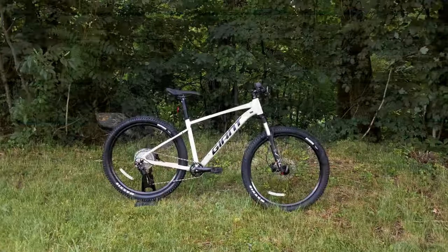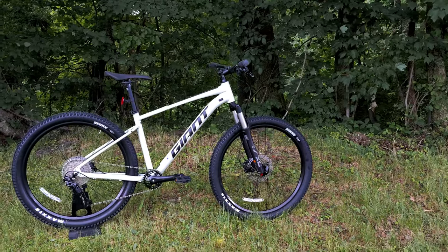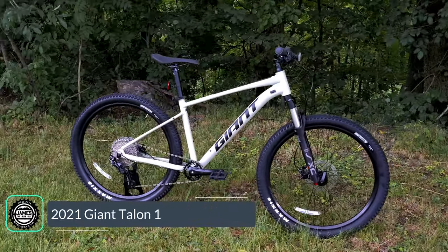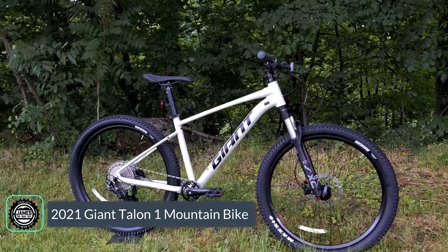On this James the Bike Guy, we're taking a look at Giant's top-end offering in the sport level of mountain bikes. We're checking out the Giant Talon 1 — this is the 2021 version of their Talon mountain bike and the nicest spec that you can get.